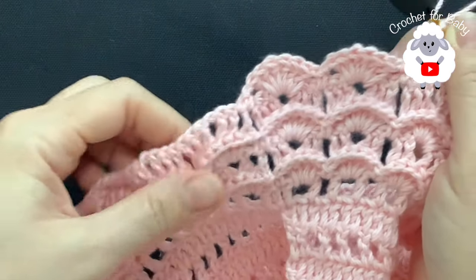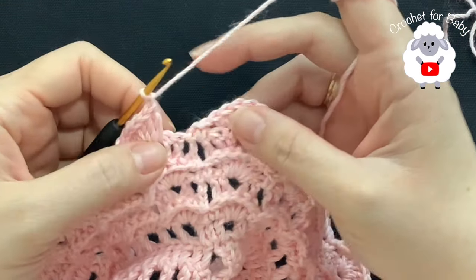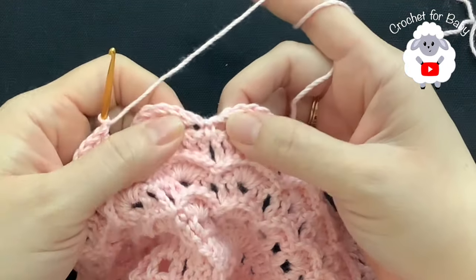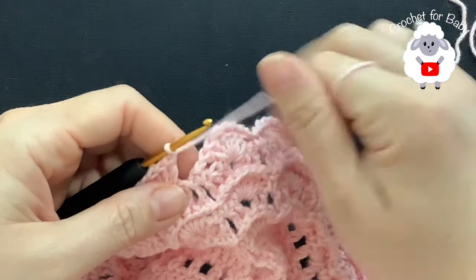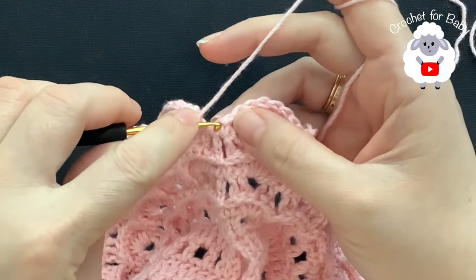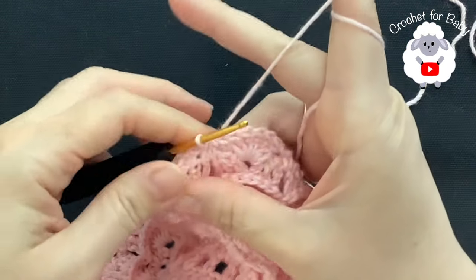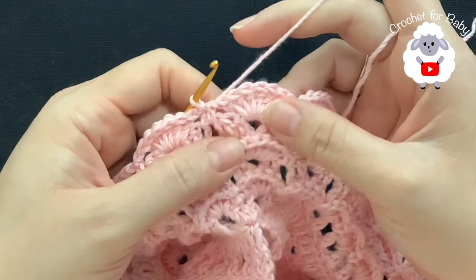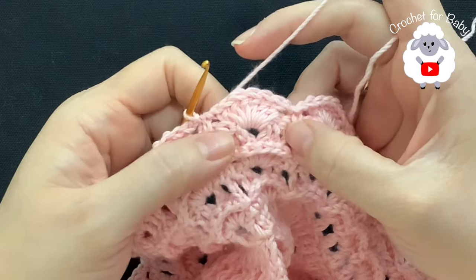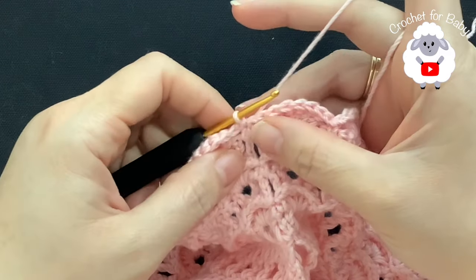I'm here at the end of this sixth row — this is where we did our shell stitches which consist of six double crochets, and in between we have a single crochet. I have a total of 24 shell stitches. To finish, chain one here at the end, go to where we have the single crochet and join with a slip stitch. From here on we're going to repeat this row of shell stitches and then the row of front post double crochets.